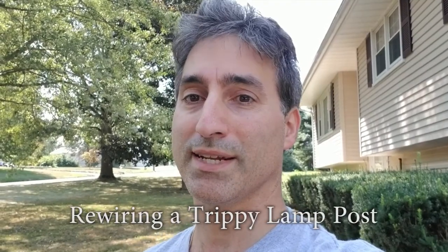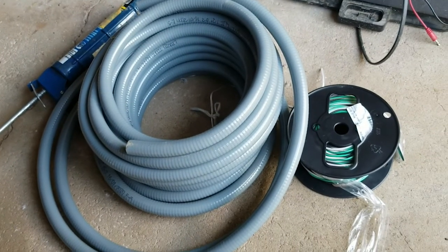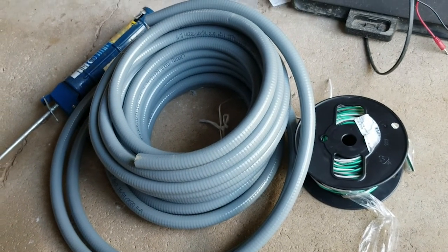Hey, this is Bart64Guy and today's patient is a lamppost. The problem is the lamppost is tripping the GFCI on the circuit whenever we get some rain. I think what's happening is there's probably a nick in the cable. I disconnected at the light bulb inside the lamppost and the problem didn't go away. Disconnected at the outlet box and the problem went away. So I think it's a problem in the cable. I'm going to replace it with this watertight conduit.